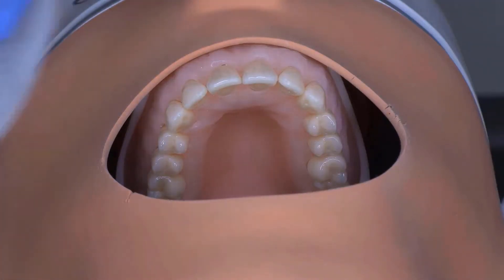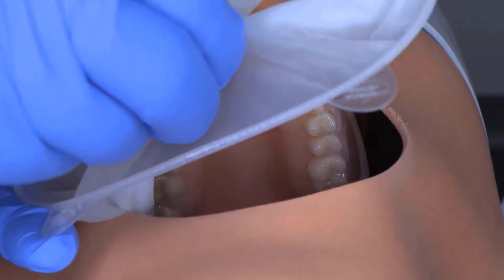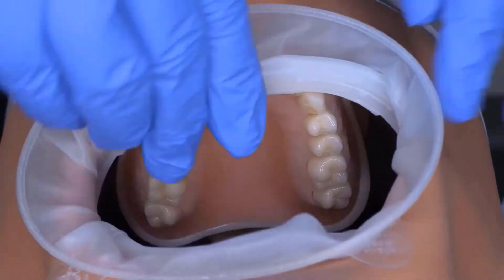When placing any adhesive restoration, it is advisable to achieve good isolation of the tooth to be restored. As Sentium Forte is a basic filling material and a great alternative to amalgam, a relative isolation of the mouth is adequate.